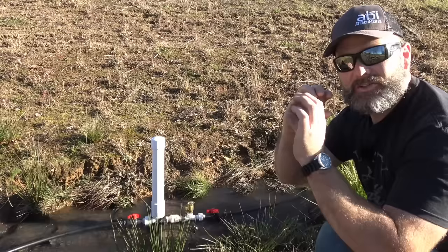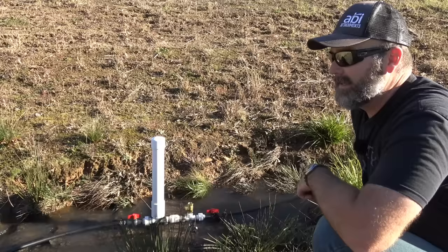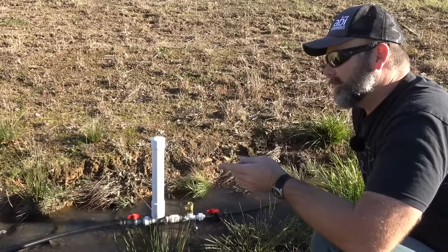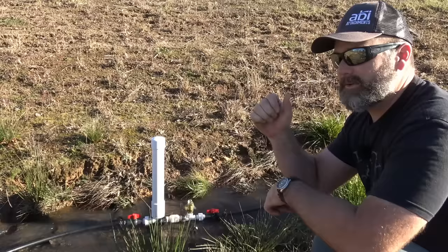We'll have close to 1,500 feet of line running off of this ram pump. We're going to start a ram pump on the other side — it's already in the creek, set and ready. We'll show you how we build the filter and start filling up another tank on top of the hill. Let's take you up top and show you how much flow we get.